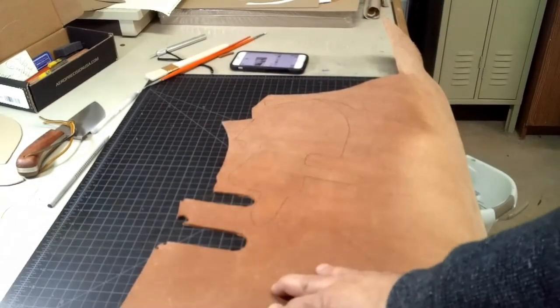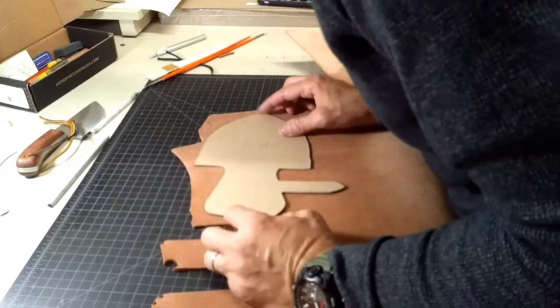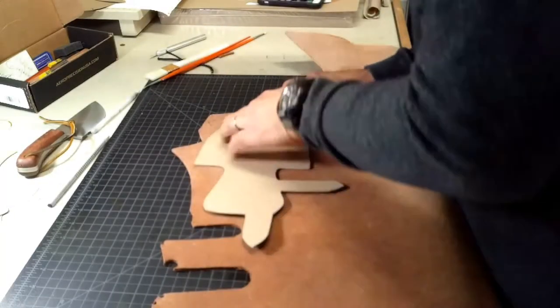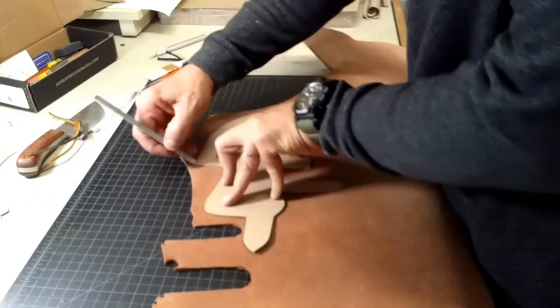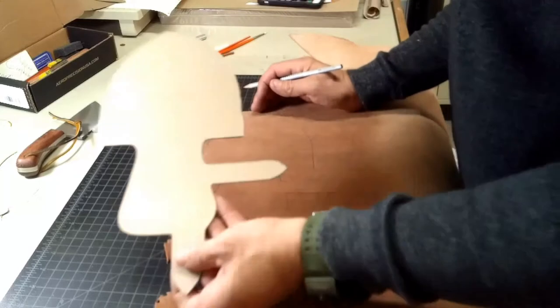First of all, I'm going to make a pattern. I'm using a brush — a 2mm brush. A brush can be purchased at Michael's. Once you get your pattern, you cut it and I like to transfer it over to cardboard.